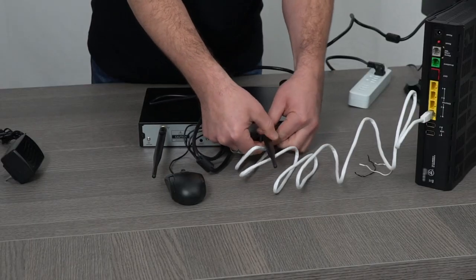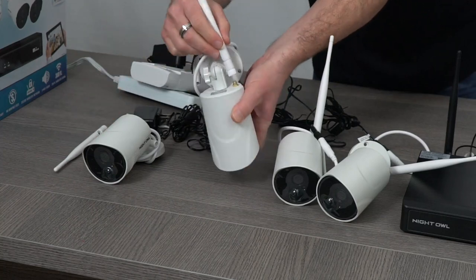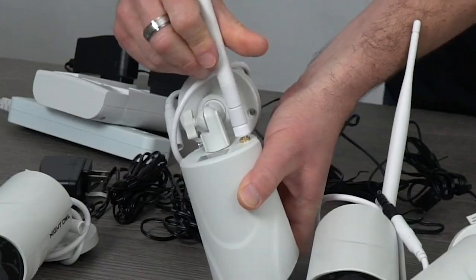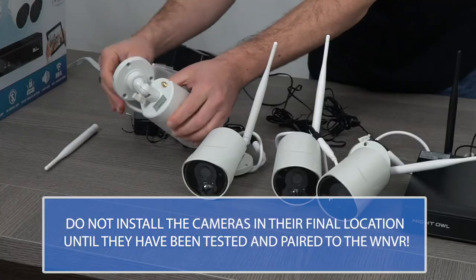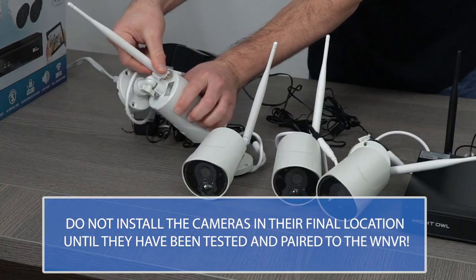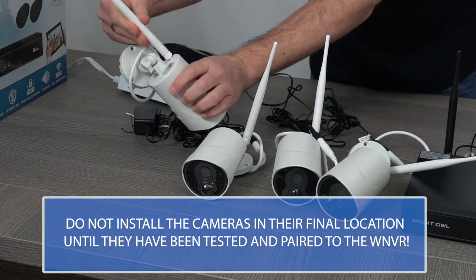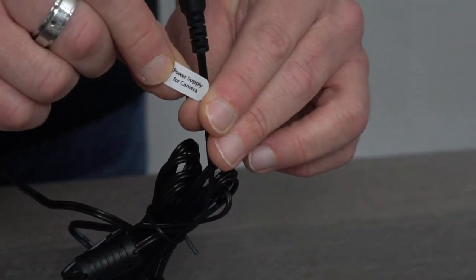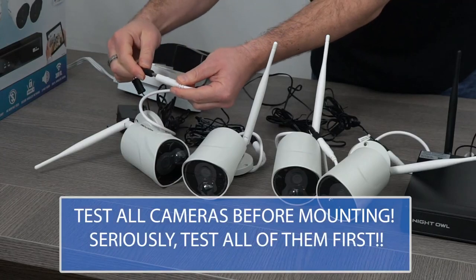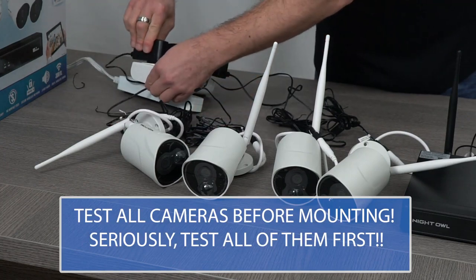Attach the antennas to the back of the WNVR, and make sure to attach an antenna to each camera. Before installing the cameras in their final location, it's imperative to test all of them next to the WNVR. The last thing you want is to permanently mount a camera and then realize there's an issue. Plug each camera into a power supply cable and then into a socket, surge protector, or UPS. Make sure the cables are securely connected.